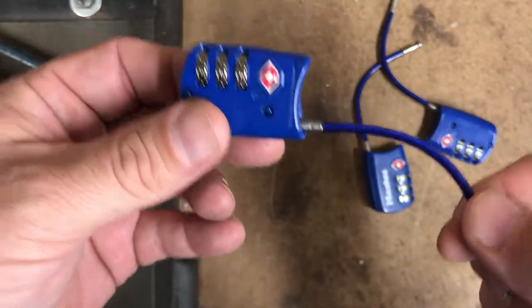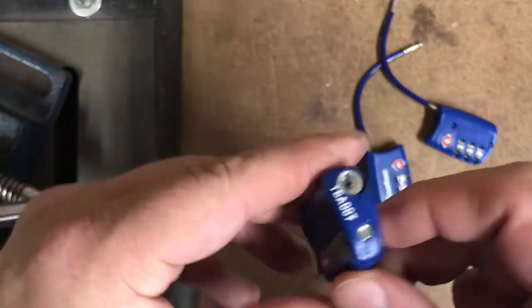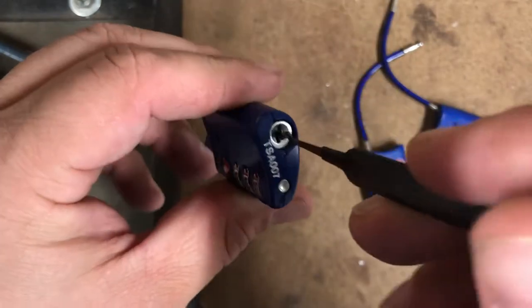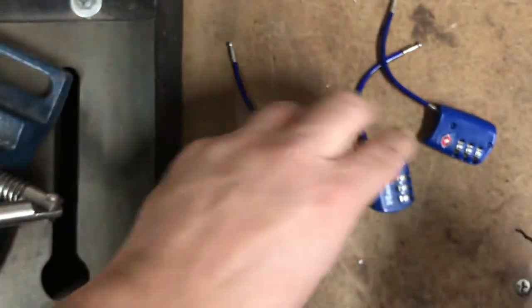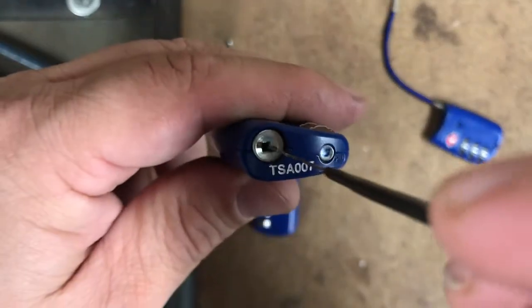These TSA Master Locks are pretty much junk. They don't even need a tensioner to open them — to remove the TSA key portion out.